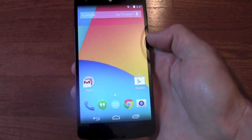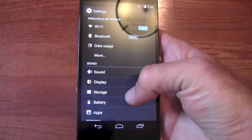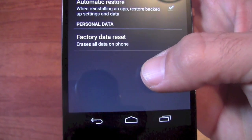So what we'll do is go ahead and unlock it, scroll down the menu, and let's go to Settings. Then we're going to scroll down to Backup and Reset, and here you'll see Factory Data Reset.